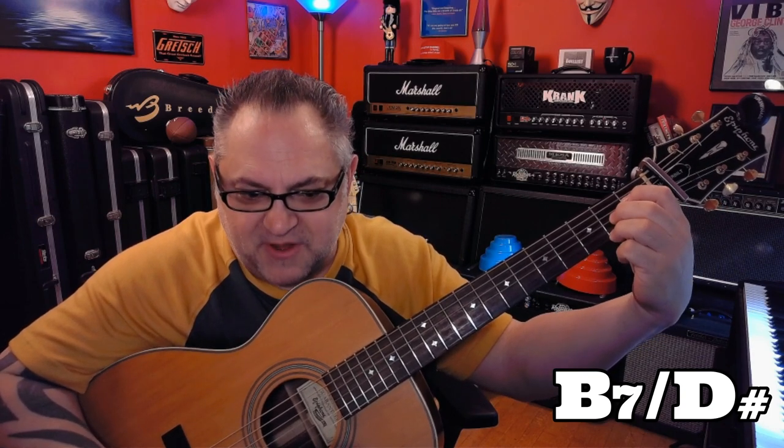D, B7 over D sharp — we have a D sharp, an open B, and F sharp. Then E minor, G7 over D, C. I'd call this next one a G over C to a G over B, over C. Then B7, B7 sus4.